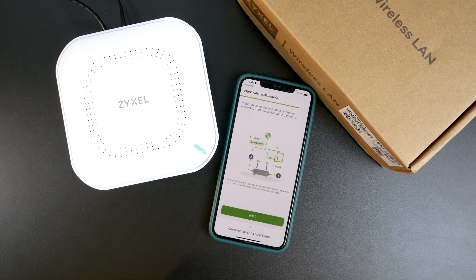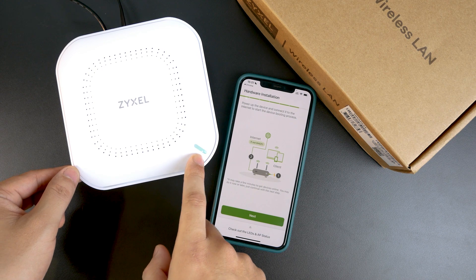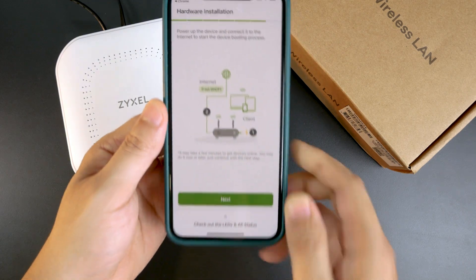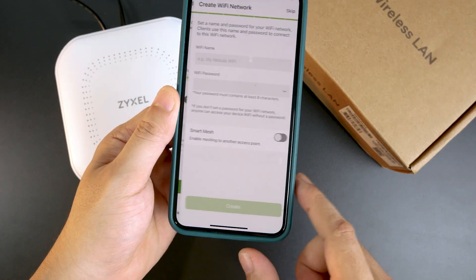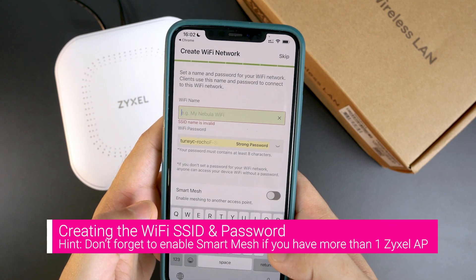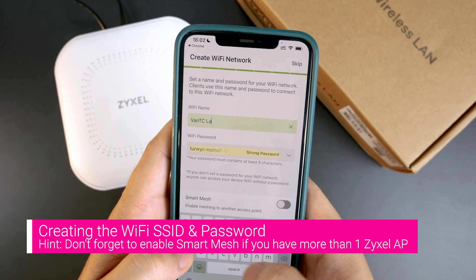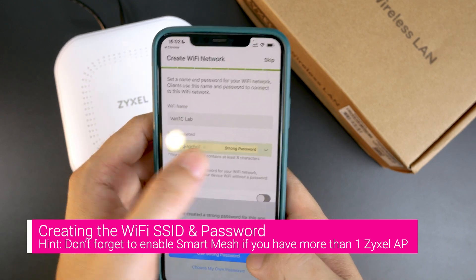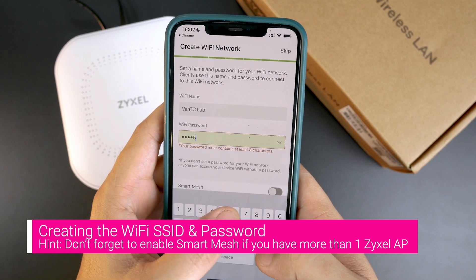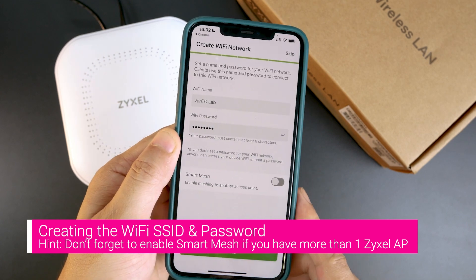The device has booted up and we can see blinking colors of amber and green. Let's wait for the device to complete boot-up. Now we can click Next. Here we can create the Wi-Fi SSID and password — I will put it as VNTC Lab, and the password will be 12345678 just for a test.